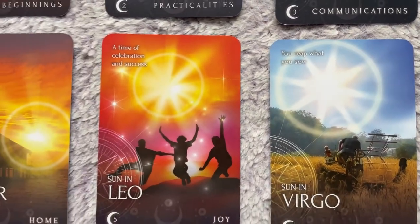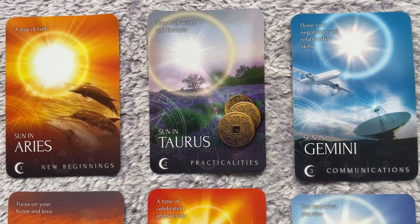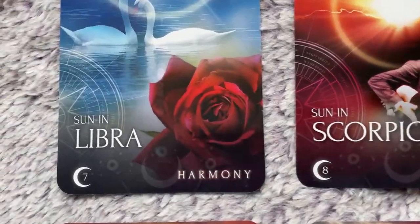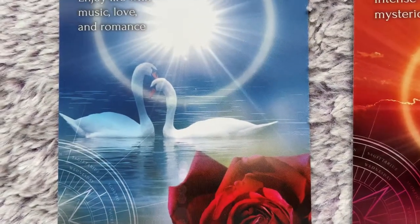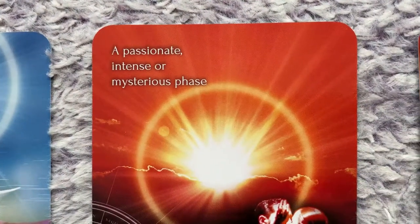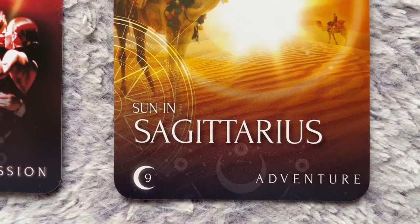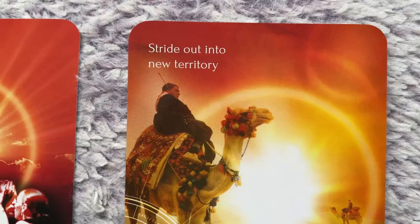Overall this deck is more of an awareness type of learning — simple, nothing too in-depth, but they look really nice. The last six sun action cards are Capricorn, Aquarius, Pisces, Libra, Scorpio, and Sagittarius. Sun in Libra — keyword 'harmony' — enjoy life with music, love, and romance, asks you to indulge in a little luxury or maintain peace. Sun in Scorpio is very intense passion, with one meaning being to maintain a level-headed approach to people. Sun in Sagittarius is an adventure card about reaching out and doing something in a new way.